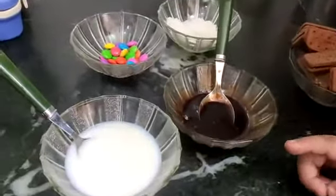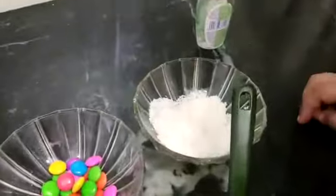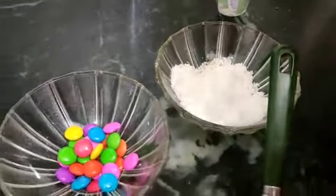Hershey's syrup, 3 to 4 spoons of milk. For decorating, coconut powder and gems.